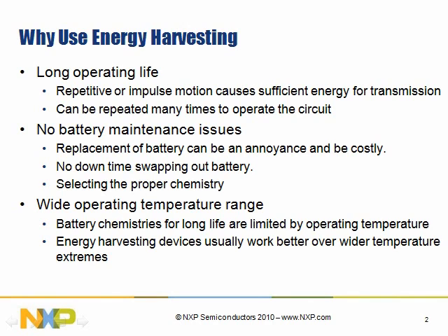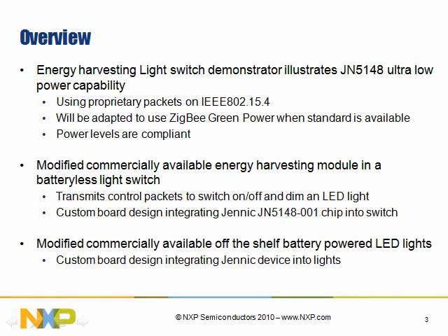Another problem with batteries is wide operating temperature. The wider the operating temperature, the more extreme the temperature, the harder it is to select the right battery chemistry. Typically, long life batteries require very limited operating conditions. Energy harvesting actually works better the more extreme the conditions are. If there's more vibration, more shock, or more temperature differential, it would actually operate better, so it alleviates those problems you would see with a battery.